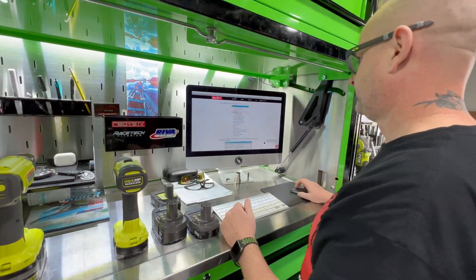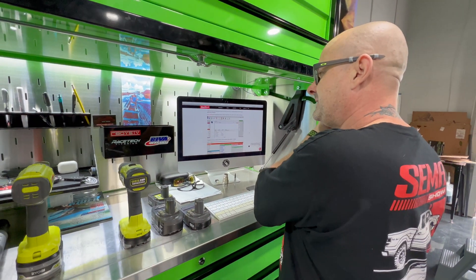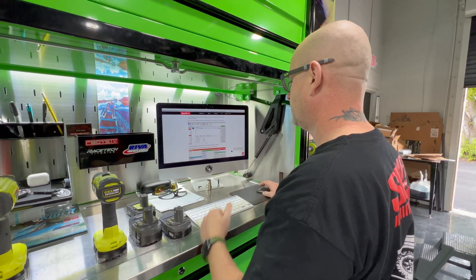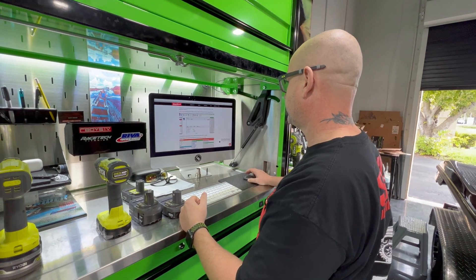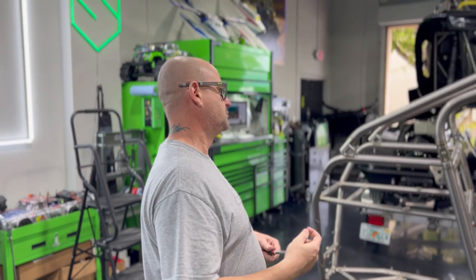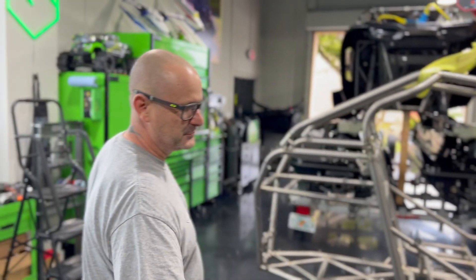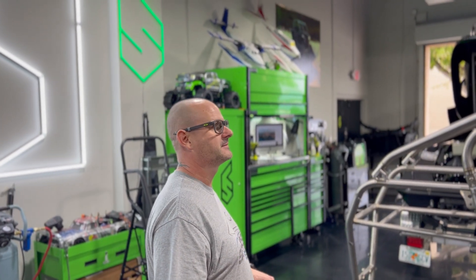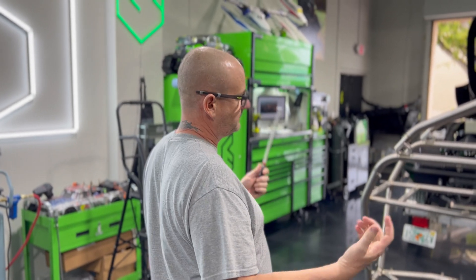So we're tuning the Typhoon with the fuel tech programming. We have two FT-550s, so we're just getting all the base stuff set up so we can get all the right data, get some info from it, and make some adjustments from there. We just call it Shadow 6 Technology Corner — something like that.